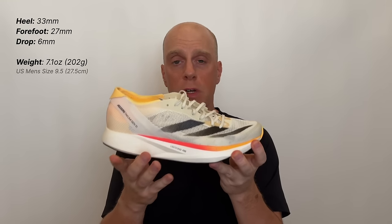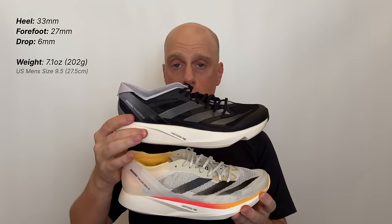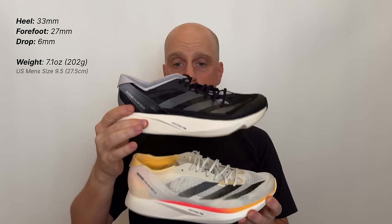Overall the geometry of the midsole is the same: 33mm of foam in the heel, 27mm in the forefoot, giving a 6mm drop — identical to the Takumi Sen 9. It's a more traditional geometry with not a lot of forefoot rocker. On the medial side you can see a flatter heel and a little rocker in the forefoot; the lateral side shows the heel bevel, making it look more rounded than it is. Because of the stiffer rods and softer foam, this more traditional geometry means the shoe really just gets out of the way when you're moving fast.